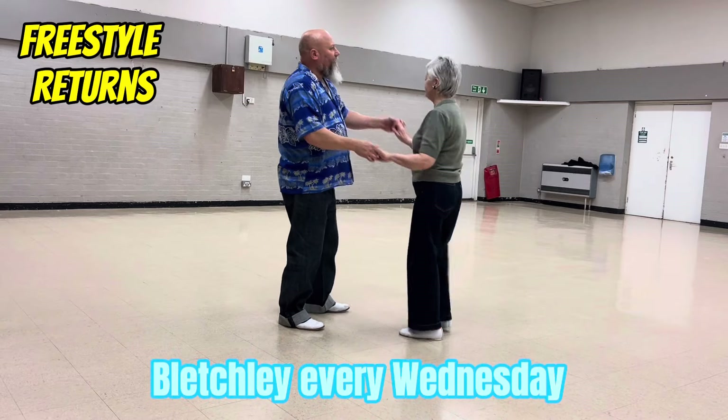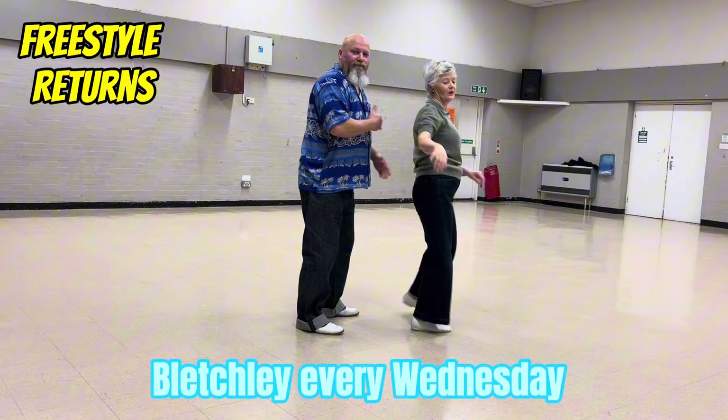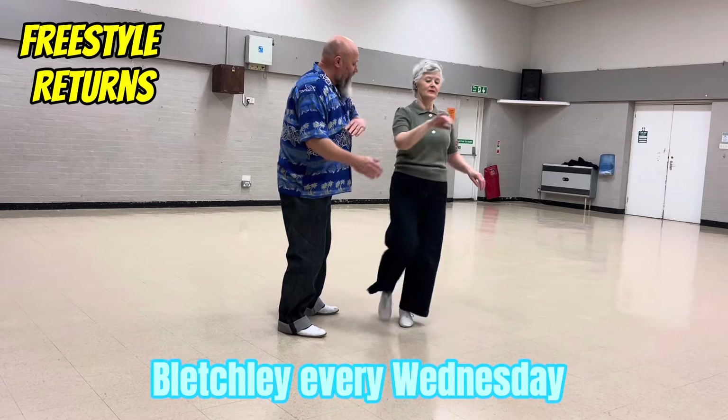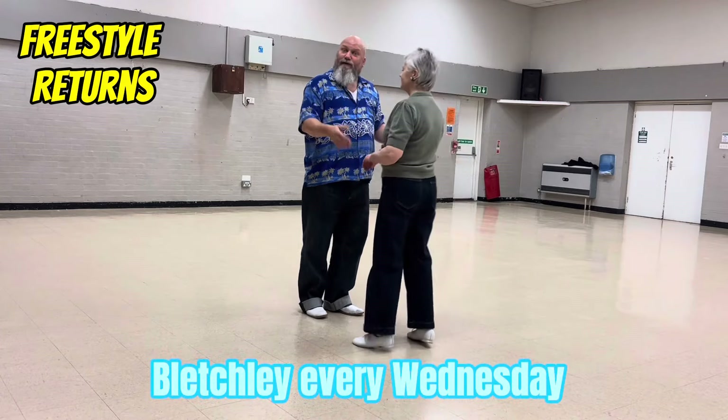One, two, high lead, turn, swing, pull, catch, return. You can either catch her shoulder or her tricep. There it is, just casually. It just buys you time to think what your next move is going to be.